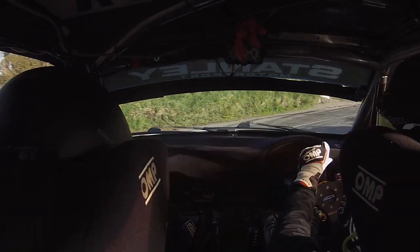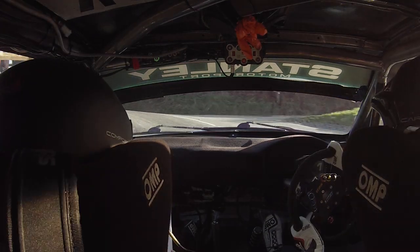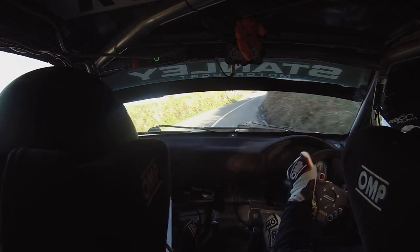40 up. Open here, but left. Don't cut it. 60 out of it. 6 right. 6 left over the crest. Enter. 4 right, slippy. 60.